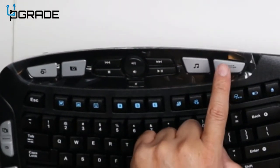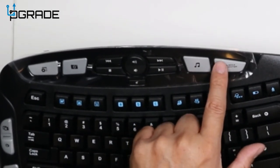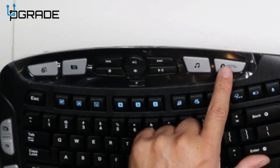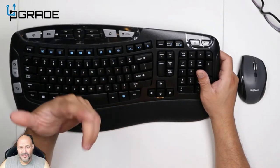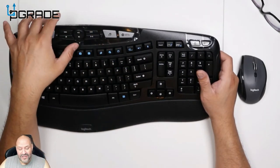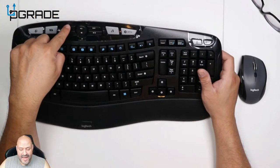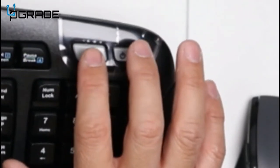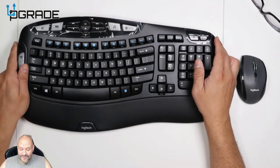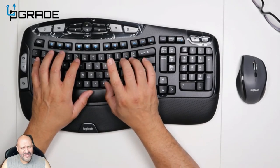Your audio controls are all included here. This is the older version of the Microsoft Media Center button — they've pretty much gotten rid of it, but they still include it since Media Center is still on Windows 10. You can program the music key to open iTunes and things like that. You have mute, volume up, volume down, forward, back, and play/pause. And this is one of the most important buttons for accountants — the calculator button.